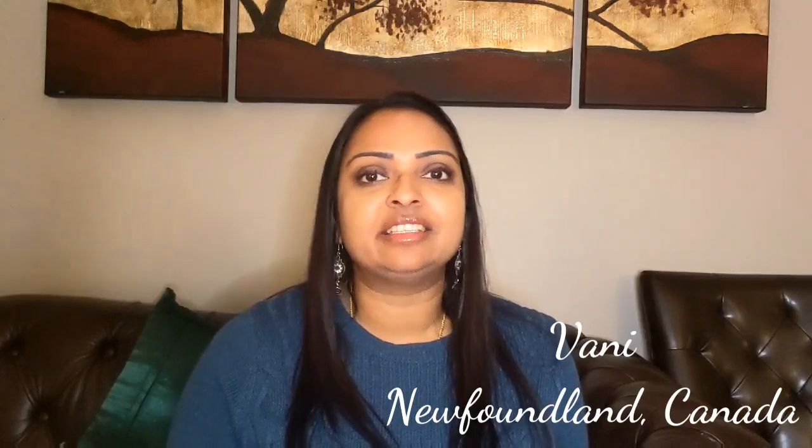Hi everyone and welcome to my Flosstube channel Thread the Needle. My name is Vani and I'm from Newfoundland, Canada. For those of you who are joining me for the first time, welcome. This is a Flosstube channel for people to share their love for needleworks, and my passion is cross stitching. I hope you enjoy something here today.